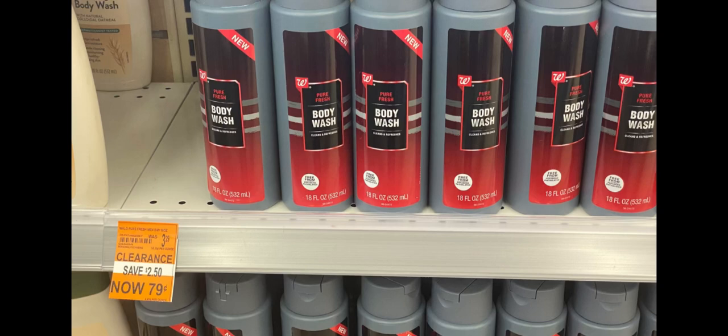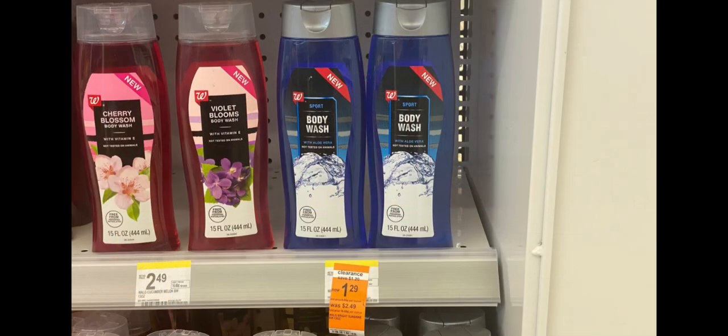I noticed that at a few stores the men's body wash is on clearance — at this store it's 79 cents. I was hoping it would go down to 29 cents, but it's half gone now. Be on the lookout if your store has the 79-cent men's body wash. There's also another brand of men's or women's body wash on sale — I think that was $1.29.